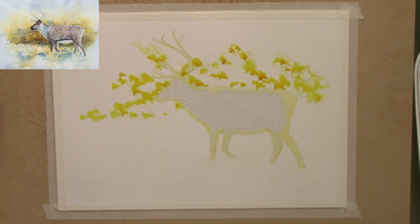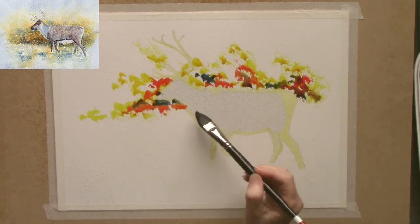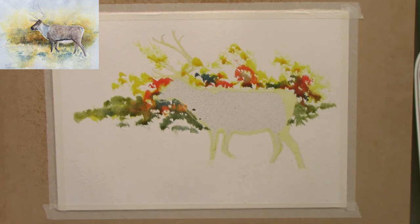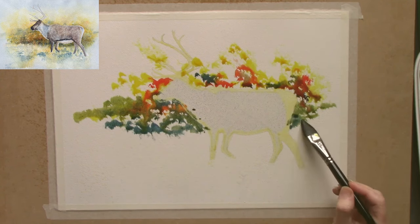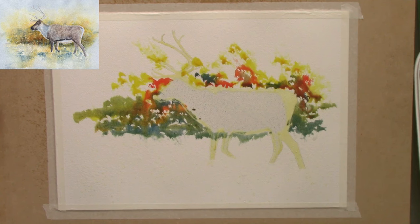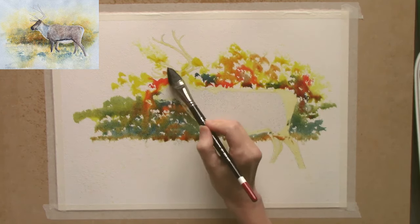I've taped it down to a board with acid-free masking tape. I've put on a sketch — just the outline actually — of a reindeer, a caribou. I'll go between those two words today. I first applied some droplets of deionized water with a little spray bottle, very random, and I'm using Core watercolour paints. The three colours are ultramarine blue, nickel-azo yellow, and pyrrole red light. I'll be using a little bit of Van Gogh neutral tint later on.